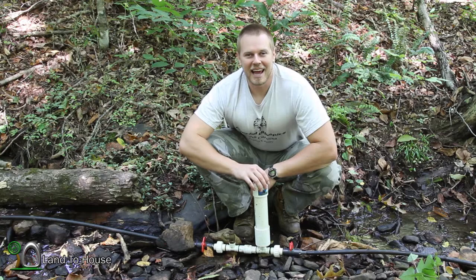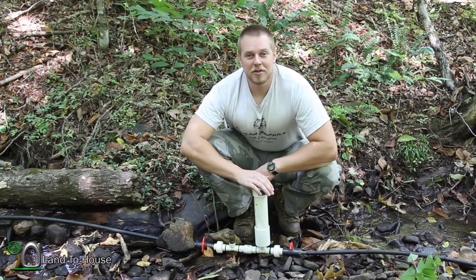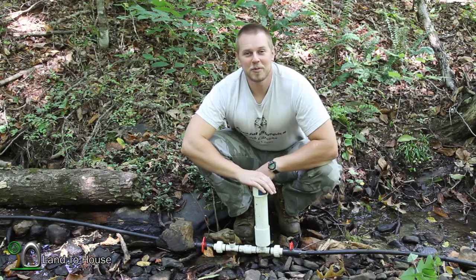Hello, I'm Seth Johnson with Land A House. In today's hydraulic ram pump video, I'm going to be demonstrating the basic operation of the pump. So let's get started.